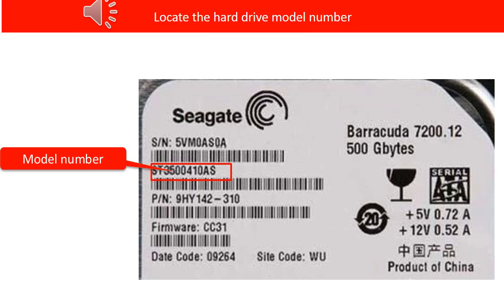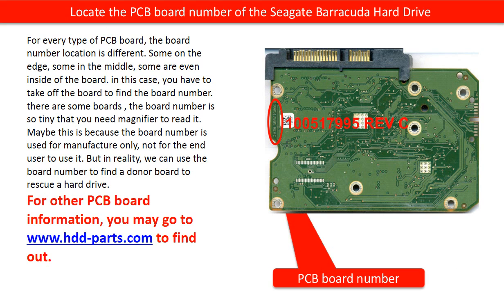We are going to use the hard drive model number and the PCB board number as reference to find the correct donor PCB board. This picture shows where to find the hard drive model number. This picture shows where to locate the PCB board number for this particular model. For every type of PCB board, the board number location is quite different — some on the edge, some in the middle, some even inside the board. If the board number is inside the board, you have to take off the board to read the number.